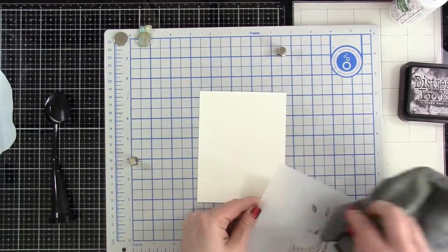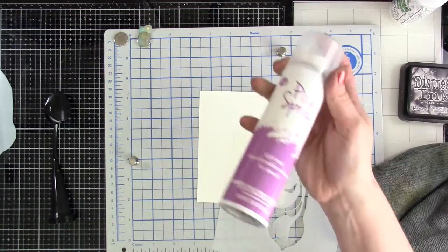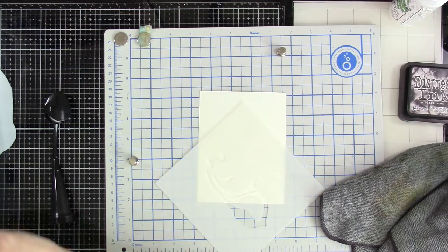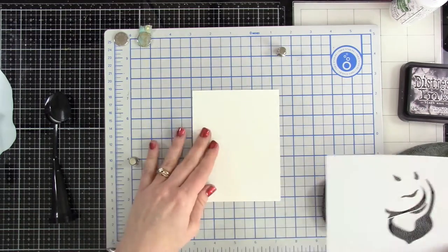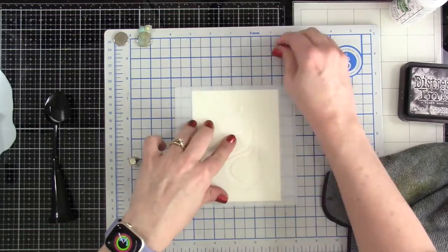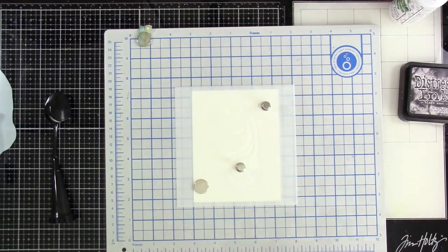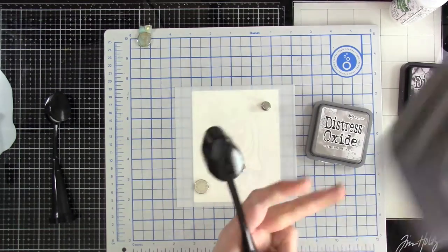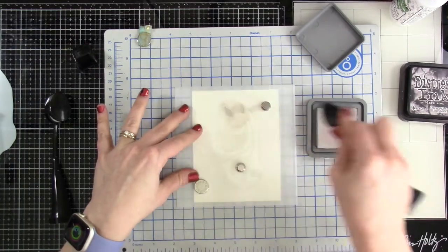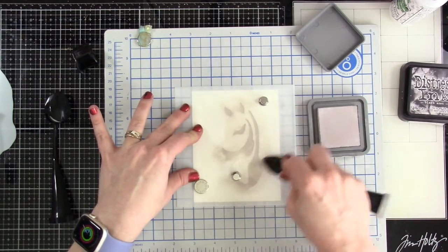I have my Tonic mat ready to go and I'm going to take these stencils — there are actually two stencils and a mask in the Zebra Portrait. I'm going to use some Pixie Spray on them outside, making sure I have plenty of ventilation, because there are a couple of areas that are a little bit thin. If you're going to do any blending you definitely want to use Pixie Spray so those areas don't move. I've brought in some Pumice Stone distress oxide along with a blender brush and I'm going to blend that all over this first stencil.